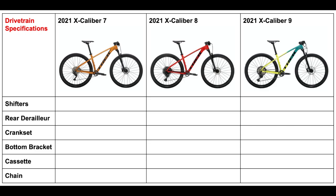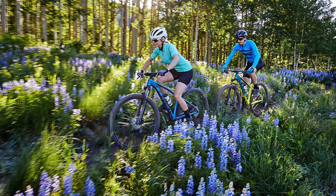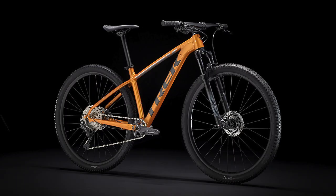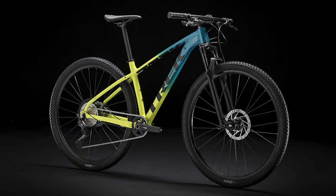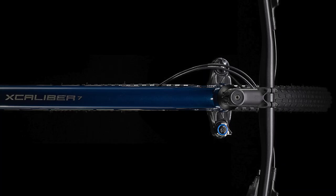Before we get into it, I'm going to give a quick background on the Excaliburs. The Excalibur bikes are basically Trek's fast cross-country mountain bikes designed to be lightweight and introduce riders to the world of XC racing. They range from the Excalibur 7, which is more suited towards riders beginning their journey in racing, to the Excalibur 9, which is a race-ready bike designed to compete. There are no women's versions of these bikes available, and the international versions are the same bikes but come in some different colors.